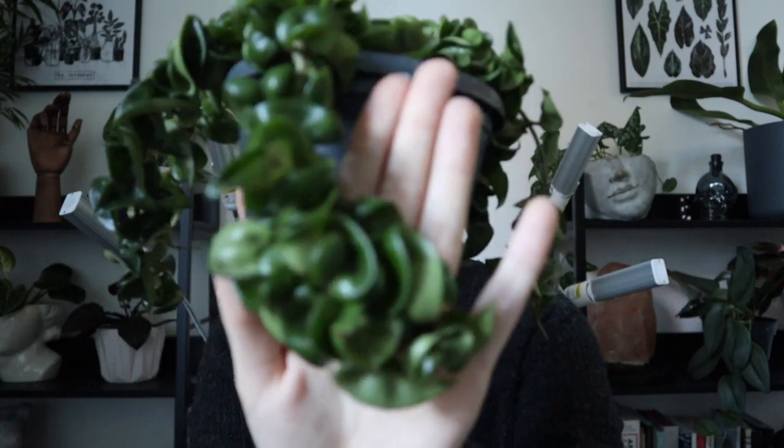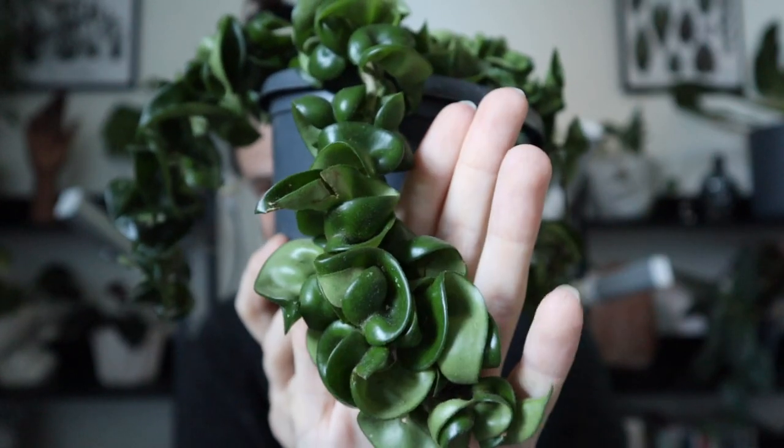Hoyas can be prone to pests like mealybugs, especially varieties with a crinkly texture like the Compacta because mealybugs have so many places to hide and won't be easy to spot. So if you have that sort of variety, really get in there and check for pests. If you do get mealybugs, a little bit of rubbing alcohol on a Q-tip — just poke them and they'll immediately die.